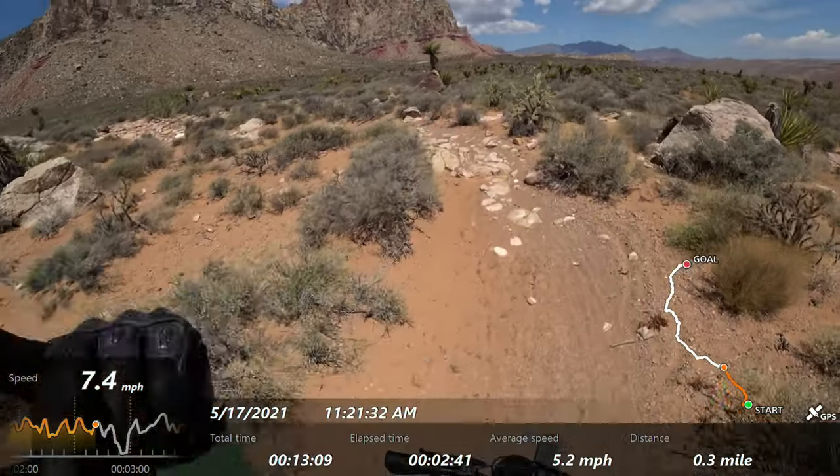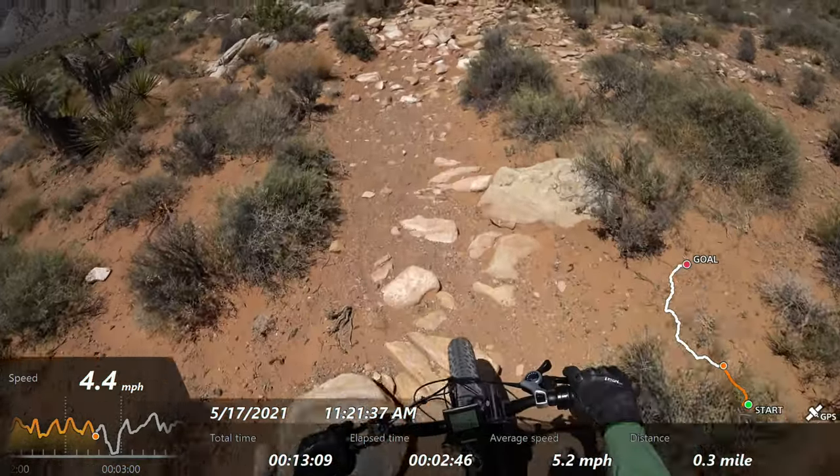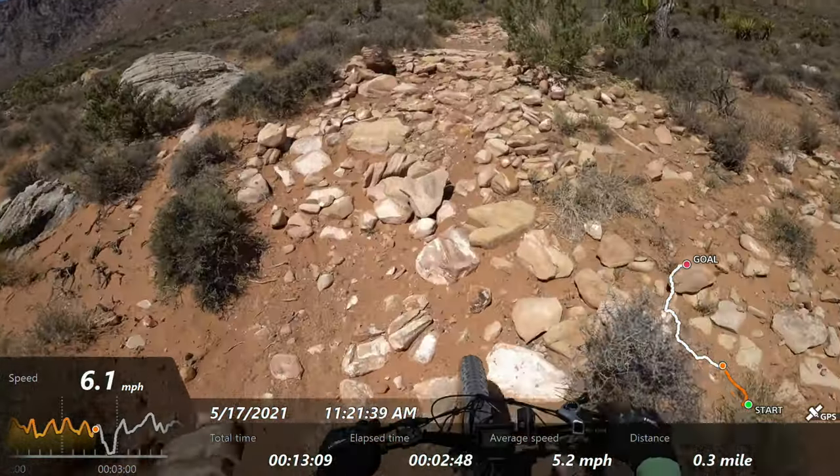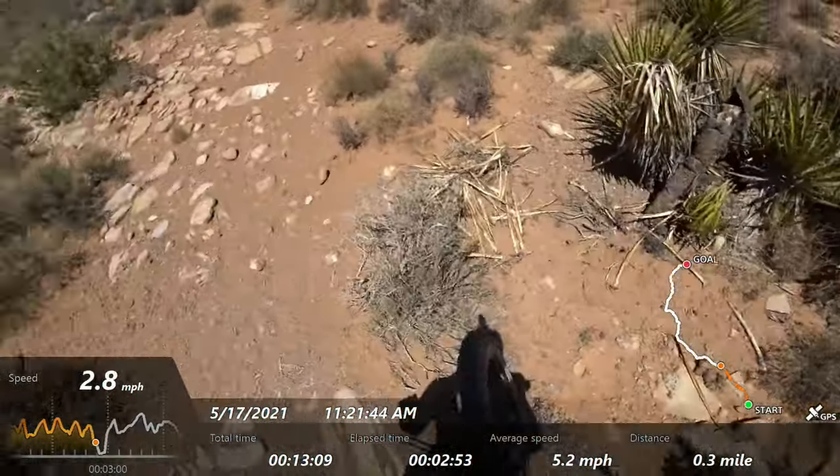That was all throttle over those rocks — I couldn't sync with the pedal so I just pulled the throttle and it got me over the stuff. Then I almost stalled — I actually did stall it.